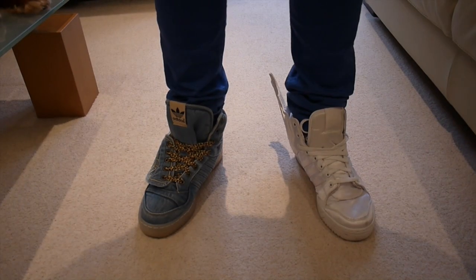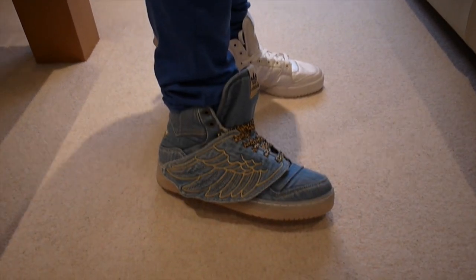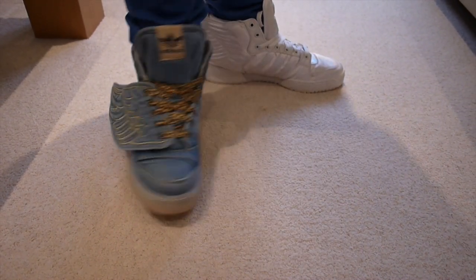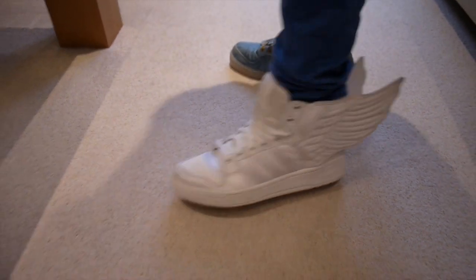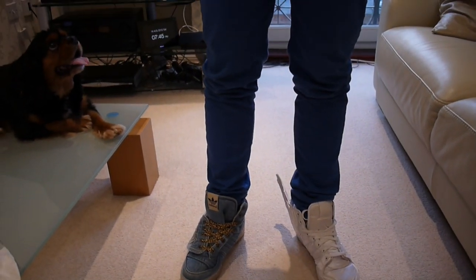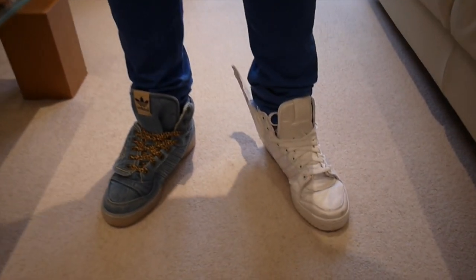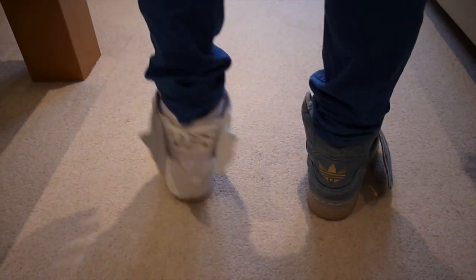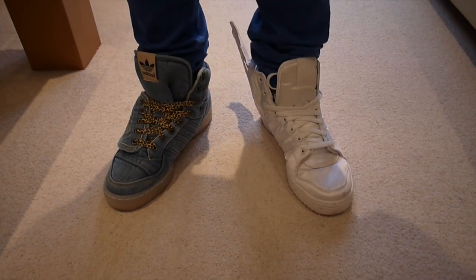Now I'm going to show you what these two look like on feet. This is the original Wings and this is the 2.0. If you'd like to see a detailed review on any of these shoes, click the annotation boxes on them. If you've got any questions, put them down in the comment section below. Please like, favorite, and subscribe — we'll see you next time.